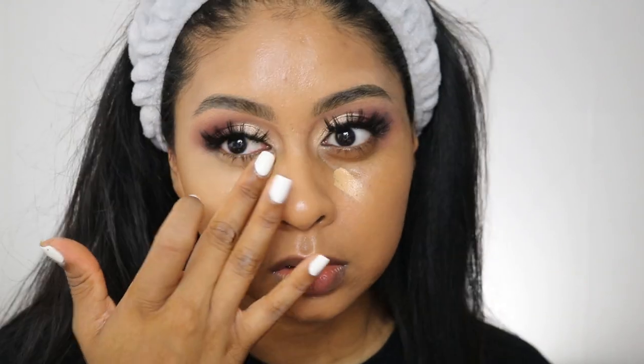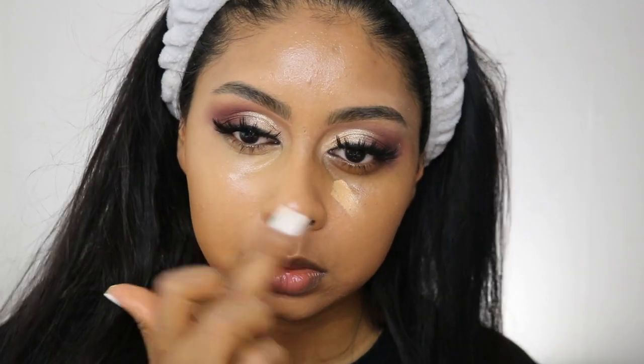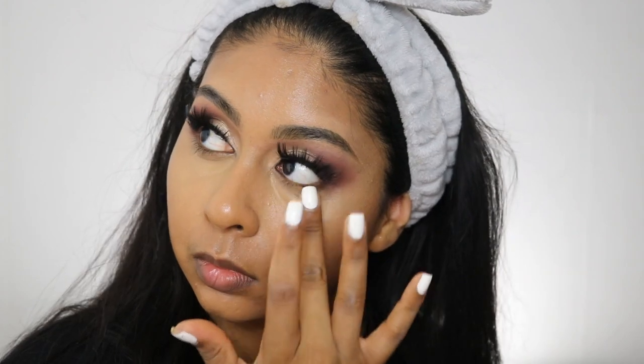For concealer I'm going to use the Kevin Aucoin Essential Skin Enhancing in SX11. You literally only need the tiniest amount, and I'm using my finger to blend that out under my eyes. I also did a little bit on the bridge of my nose — this concealer is flawless.